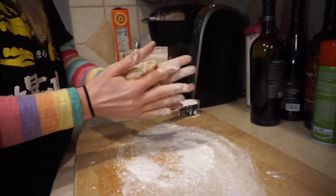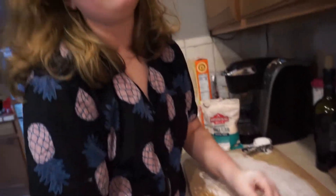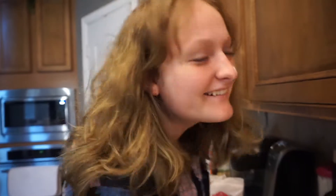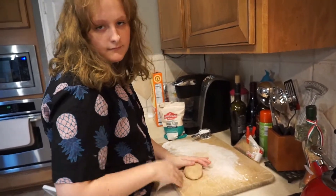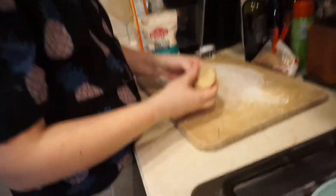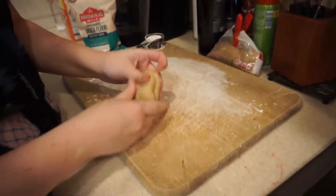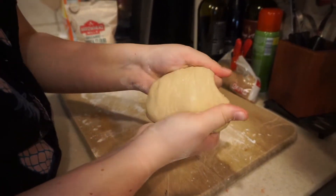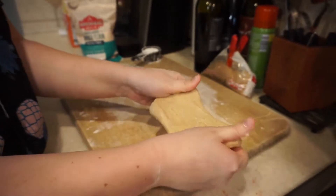This is the kind of consistency you're gonna want here. It feels like play-doh — that's the texture you want. Actually, it's a little tougher than play-doh. You want to get your dough to this consistency.